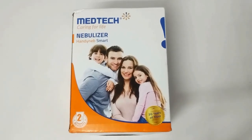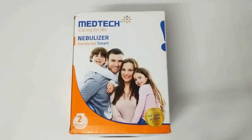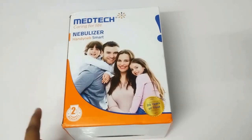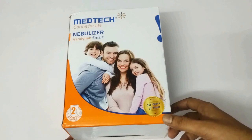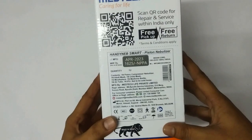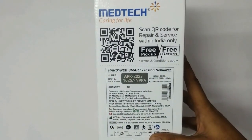Before we unbox, let me show you the features of this product. This is manufactured by Medtech Life Private Limited, the largest manufacturer of nebulizers in India. On the box you can see it mentions a two-year warranty and 20 years of trust.